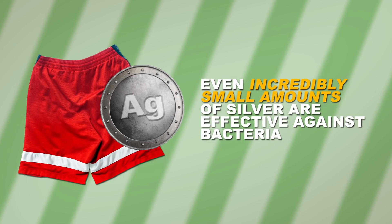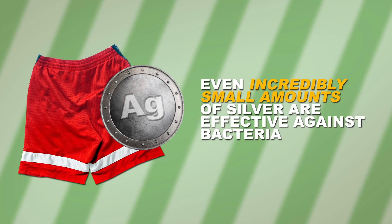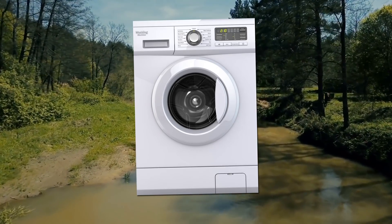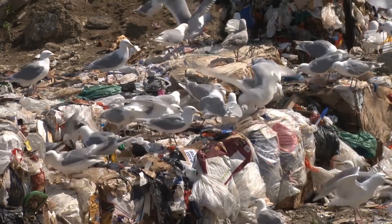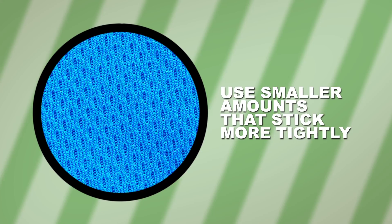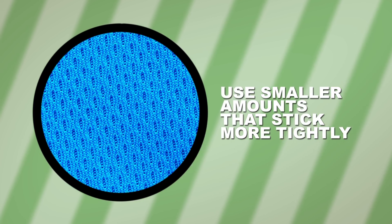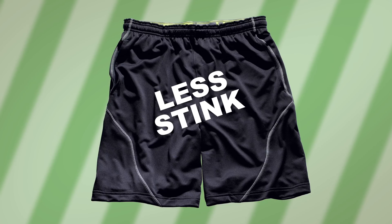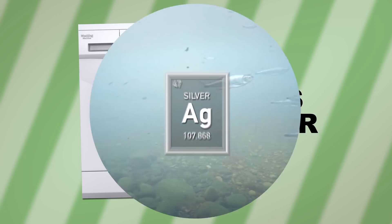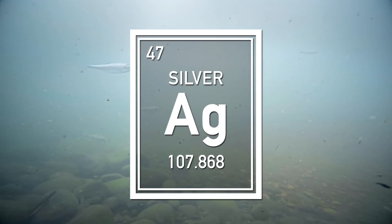Luckily, research shows that even incredibly small amounts of silver are effective against bacteria. The less silver that's put into a garment, the less will leach out into the environment when it's washed and eventually thrown into a landfill. So the goal for researchers is to get as much bang for their silver buck as possible, using smaller amounts that stick more tightly to garments. That will improve the anti-stink performance of your gym shorts, which means you'll hopefully wash them less, use less water, and less silver will leak out into the environment.